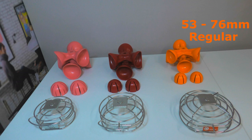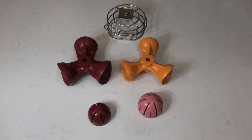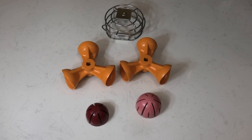The regular size kit is size 53 to 76 and coloured orange. The large kit is size 64 to 88 and coloured red. The extra large kit is size 77 to 100 and coloured pink. Any wrong combination of the three kits can cause jamming issues with the machine.